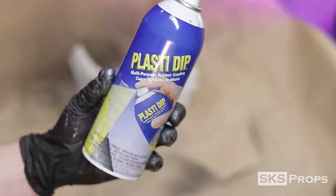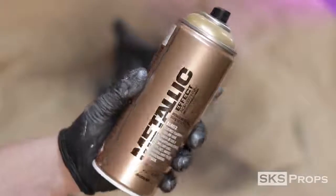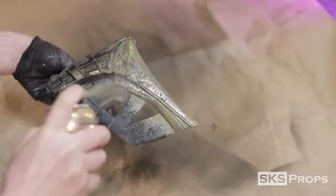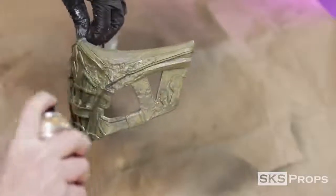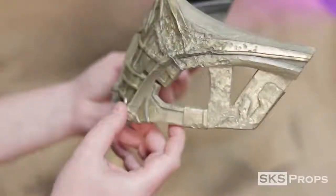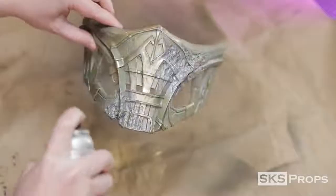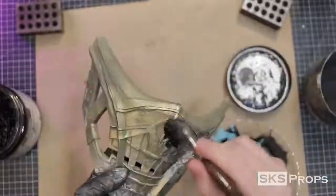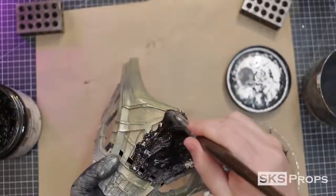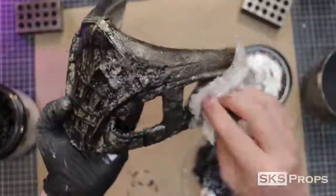To seal my foam mask, I'm going to be using two light coats of Plasti-Dip. After the Plasti-Dip had cured, I sprayed on some Montana Metallic Effect Gold. For the areas that had the worn away battle damage, I sprayed on some Rust-Oleum Hammered Metal. As is the case with most of my builds, I'm going to start off with a wash of Mars Black and a one-inch mop brush. This paint is applied over the entire surface and then a lot of it is mopped up with a damp paper towel.